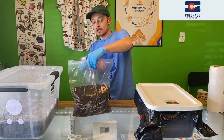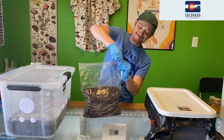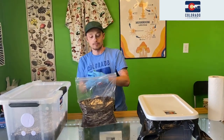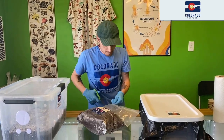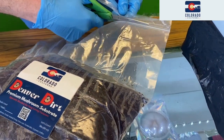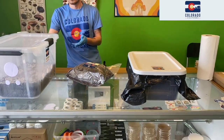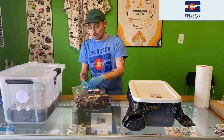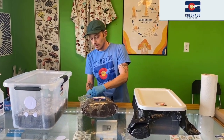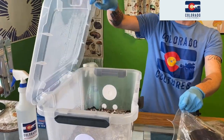Now we're going to get into our Denver Dirt and use it as a casing. The cool thing with our Denver Dirt is it has such a low nutritional manure content that you can use it as a substrate — great for multiple flushes — but you can also use it as a casing layer in thinner layers. We always like to say it's a dual-purpose substrate. We're going to take just a very thin layer over both our full flush and our all-in-one.